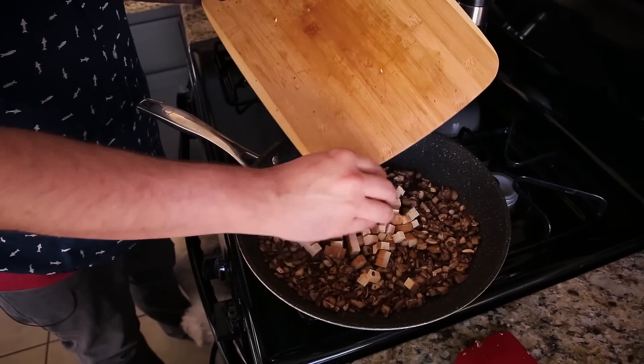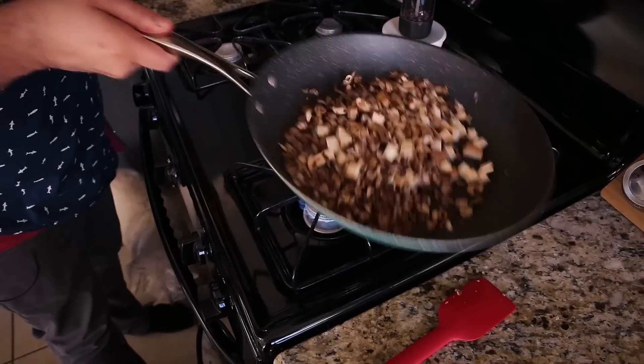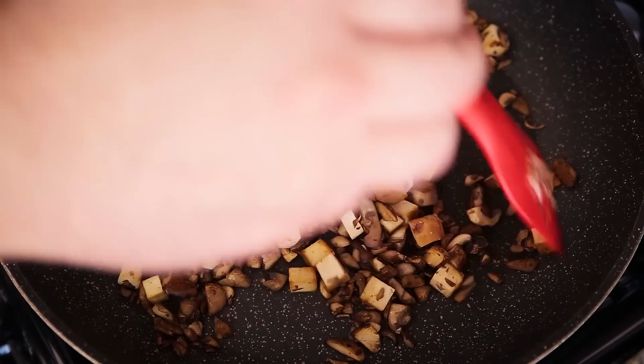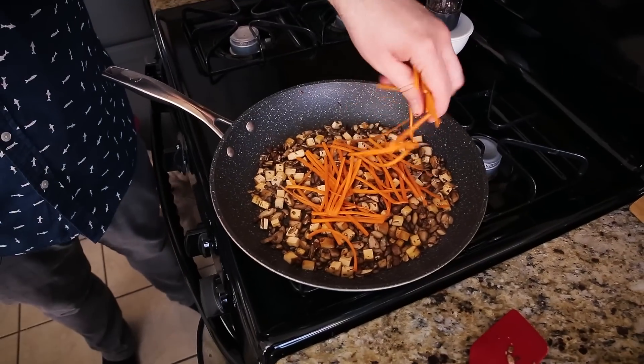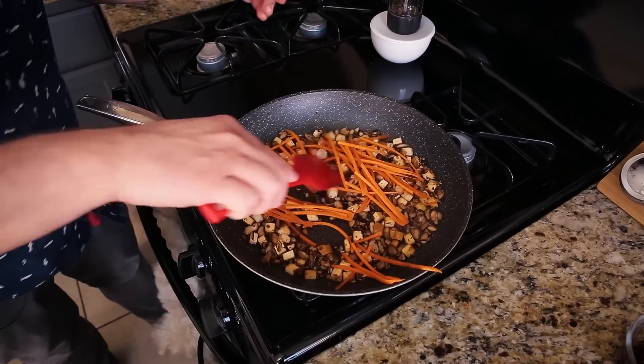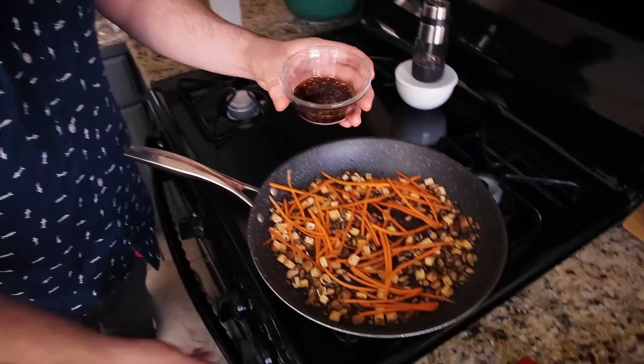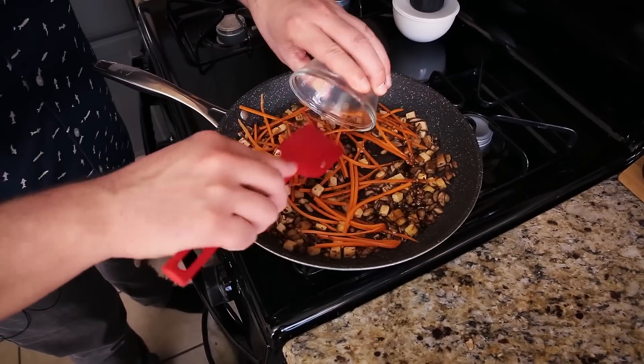I'm going to add the chopped tofu. Just toss that around a bit and leave it alone to let things brown up. The tofu is brown, the mushrooms are brown. I'm going to add some of that fresh julienne carrot and stir that around — I don't want these to get too cooked, I still want them to have a bit of freshness. Then I'll turn it down to pretty much low and add the garlic, vegan fish sauce, and Bragg's liquid aminos. Stir it up, let it cook down, let all the liquid evaporate, and let the carrots wilt down just a little bit. Then we're ready to serve.